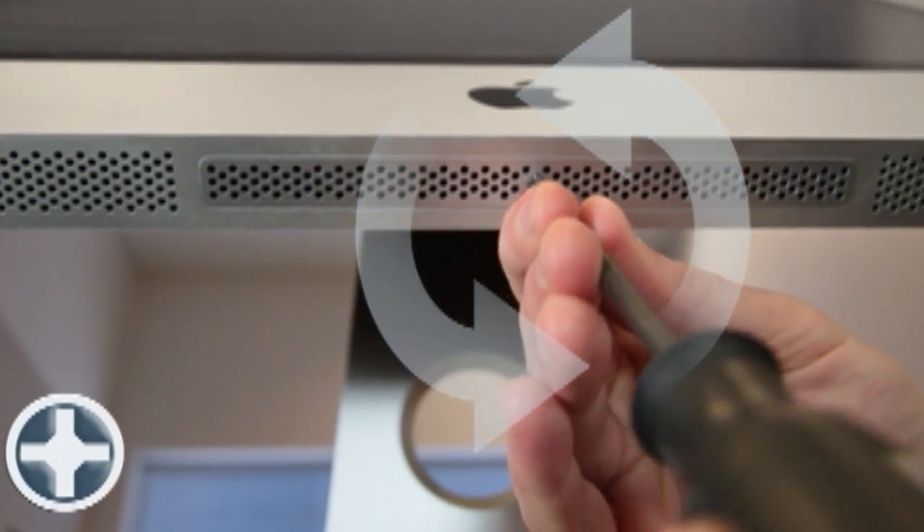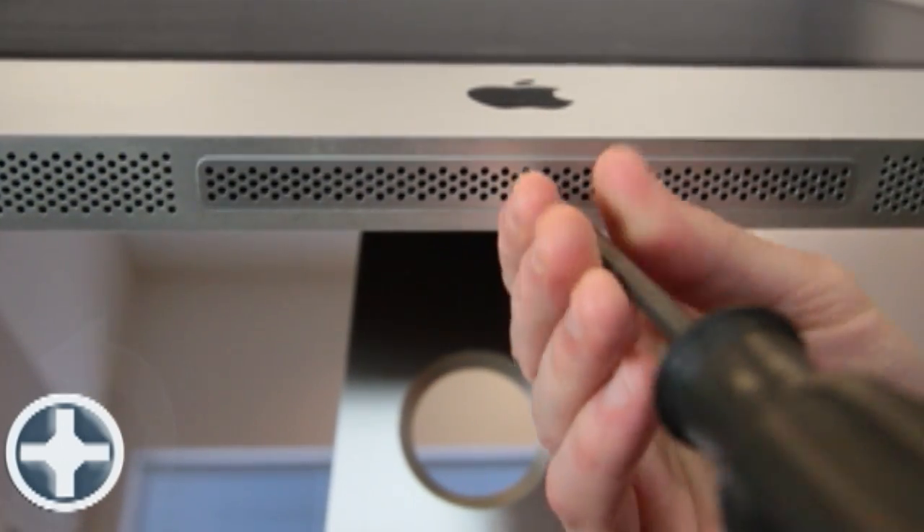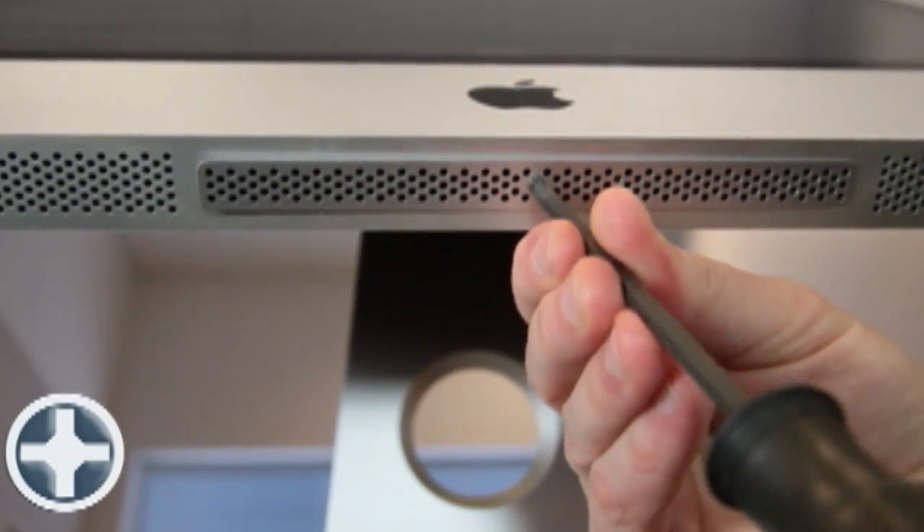Using your Phillips head No. 2 screwdriver, unscrew the bottom panel, twisting the screws in a counter-clockwise direction.